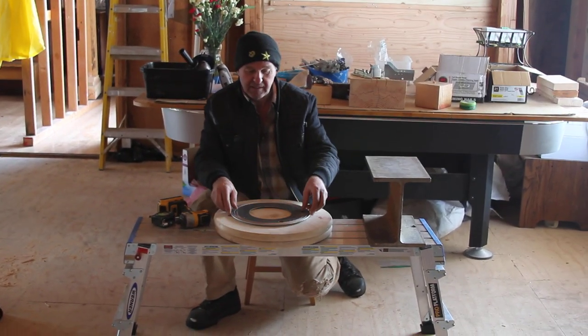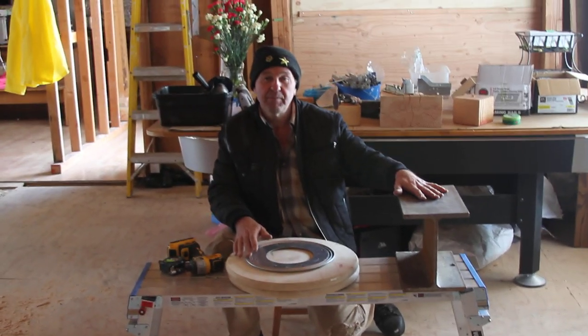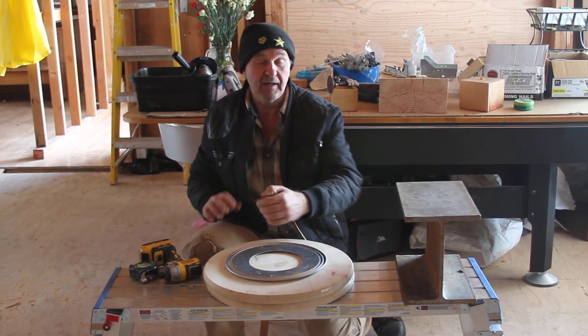This video is about creating a rotating disc that I use for rotating an I-beam inside my house. When I bring the I-beam inside, I had to rotate it 90 degrees. It was not that easy.